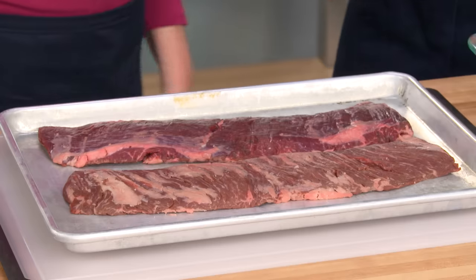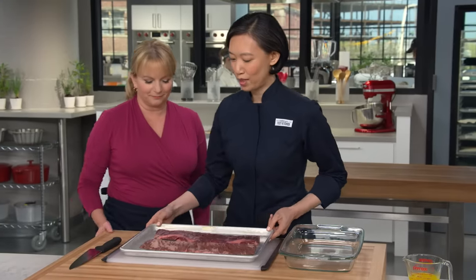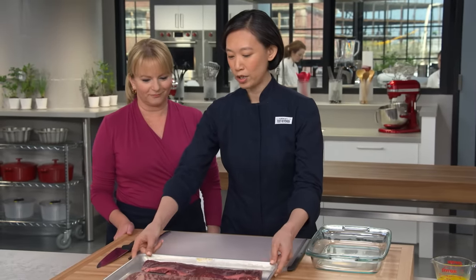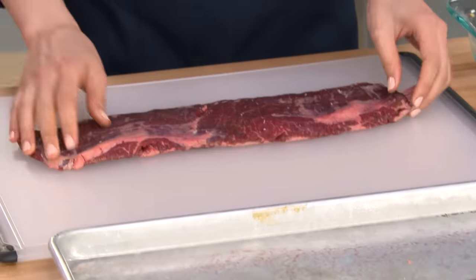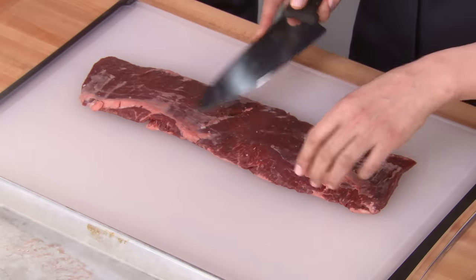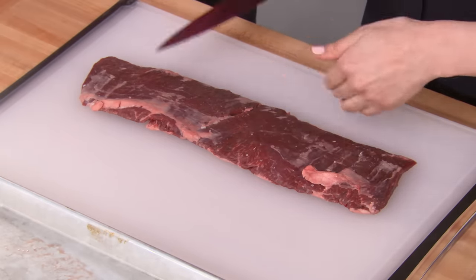You are so right about skirt steak being fantastic on the grill. Let's get started. I'm working with two pounds of skirt steak here. There's only one thing you really need to know when you're going to the market to pick up your skirt steak: you want to look for the outside skirt steak. It's going to have a shorter grain — about three to four inches long. There's actually another muscle that's also sold as skirt steak, but it's much wider and also a little bit tougher.